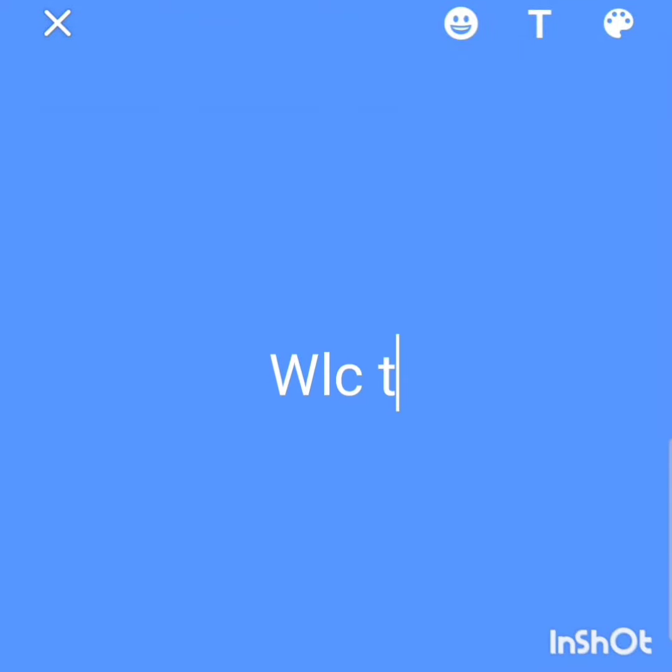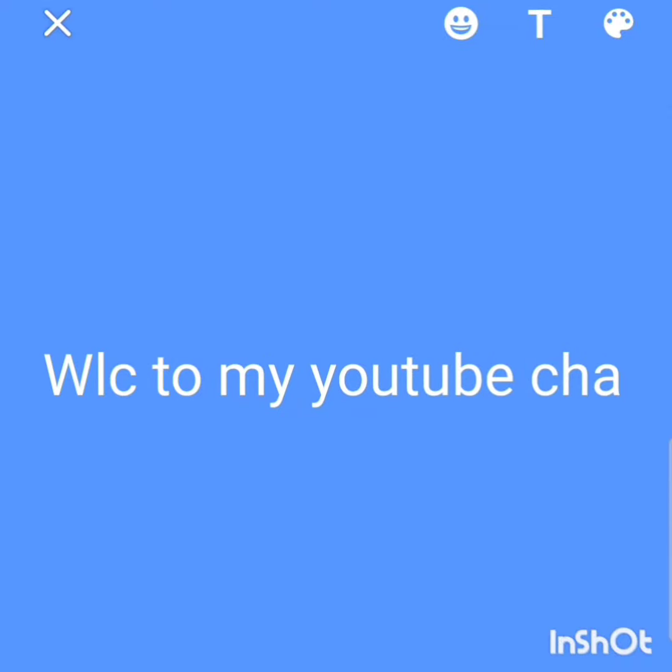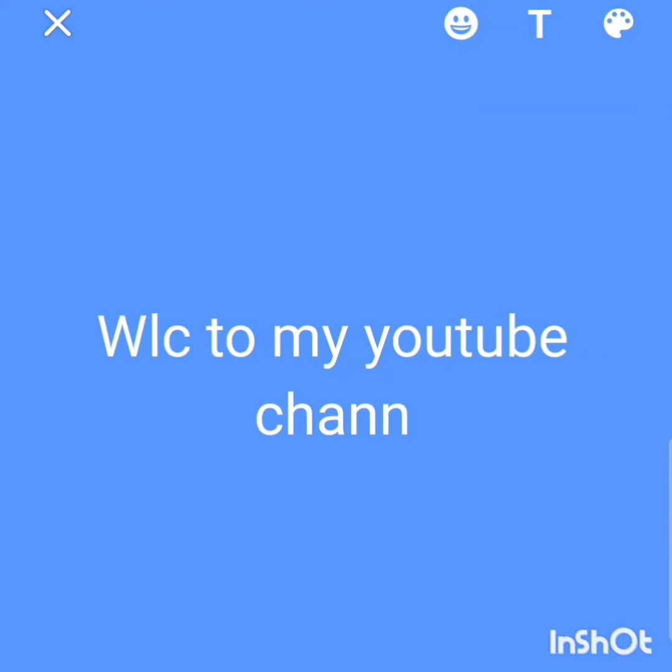Hello everyone, welcome to my YouTube channel. It's my first time making a video in my voice. Today's video is all about mini momo's recipe, so let's get started.